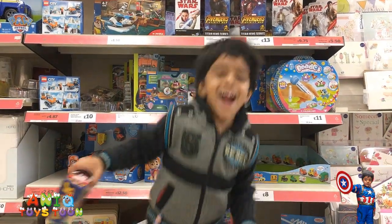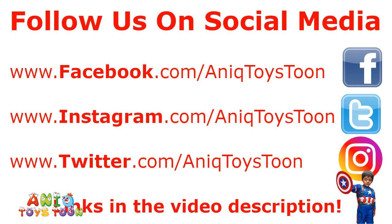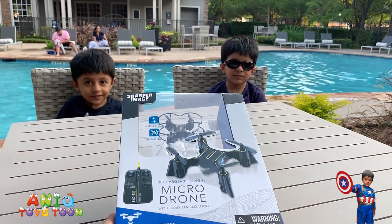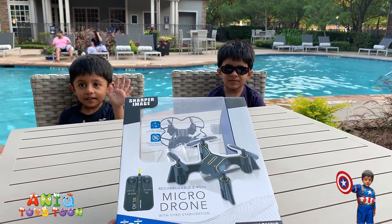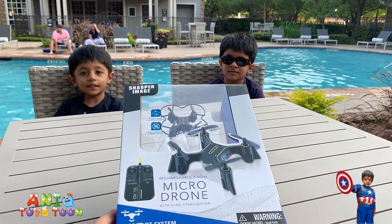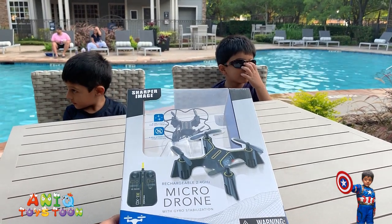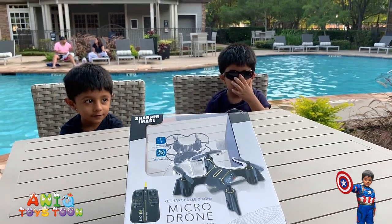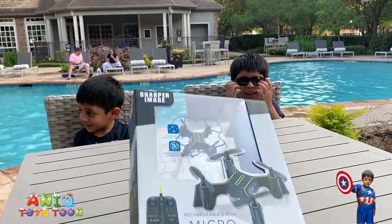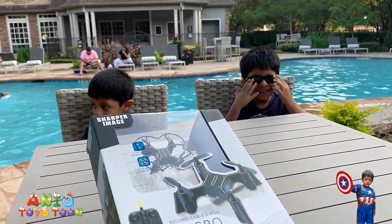Welcome to my channel! Hello everyone, welcome to Anik Twicetoon. We have recently bought this micro drone and we are going to be unboxing it and create a review video. Anik and Aram are with us in the video. Anik got his new sunglasses as you can see.